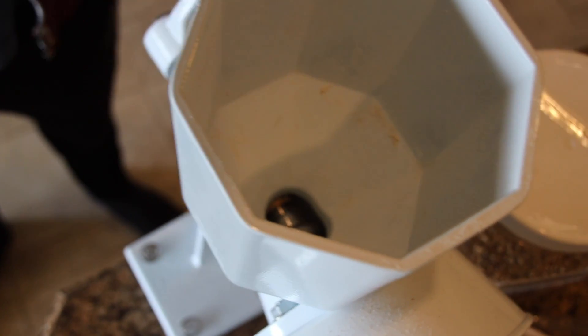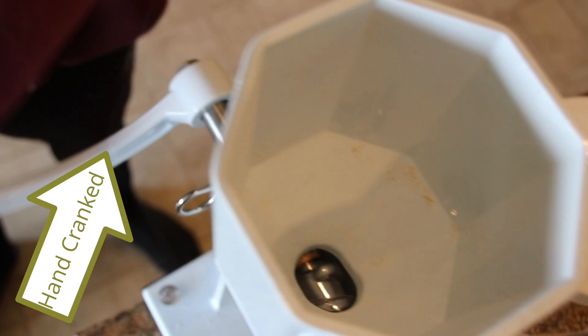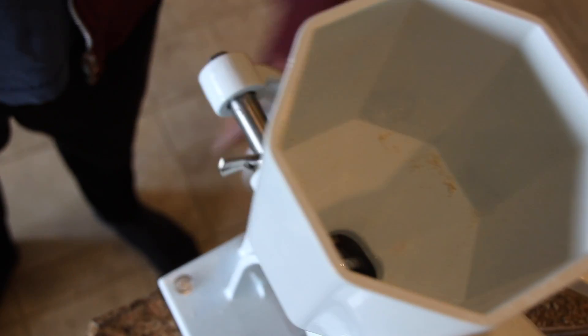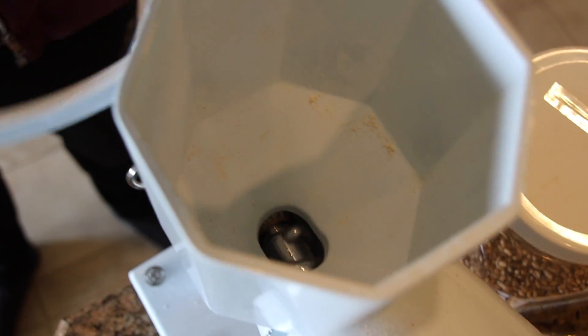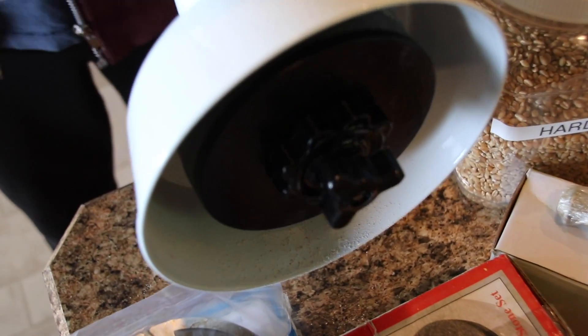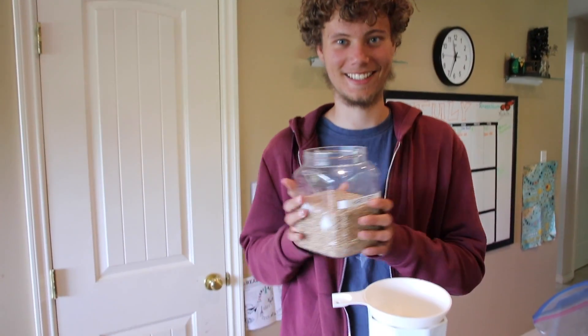So here's how it works: you're going to have grain in here, spinning it right around, and then it goes down and right in between the stones, and out comes some powder. I have some hard red wheat here that I'm going to put inside the middle.